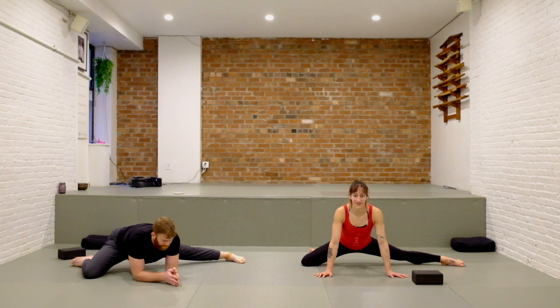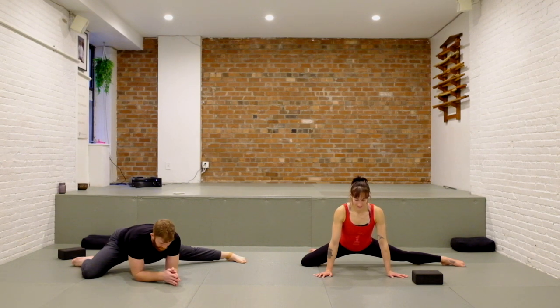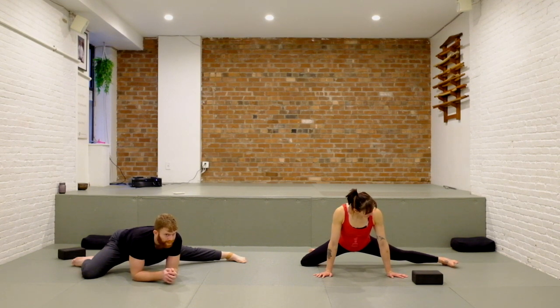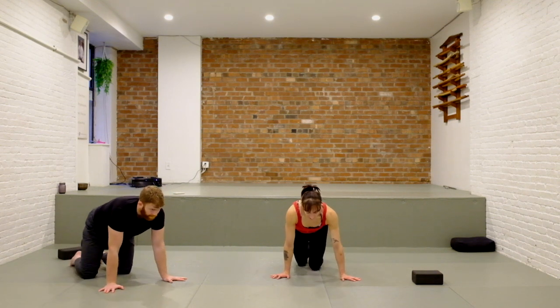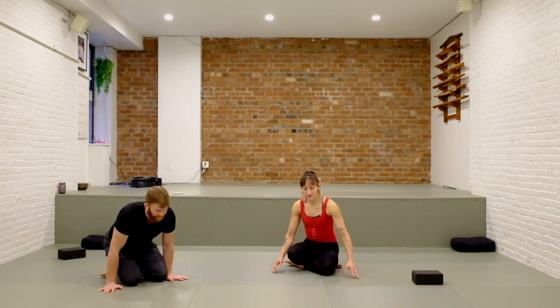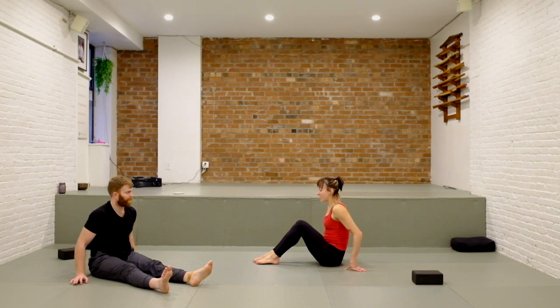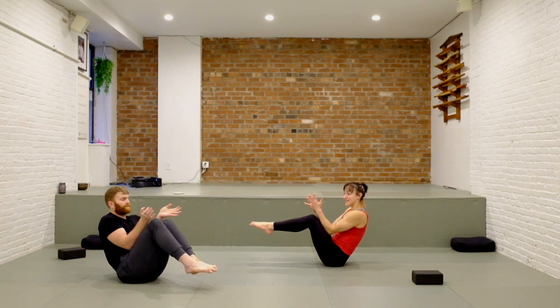Ease your way into the shape by hovering the hips a little bit front to back, maybe a little arch and curl through the spine — just convincing your body that it's okay to be here for a few moments. Then shimmy that foot back in, come to your tabletop, and just have a seat. Send your legs out in front. From here we're going to lift up like a boat pose and press the forearms into the thighs.